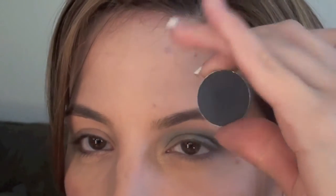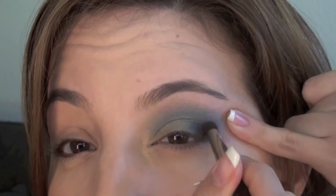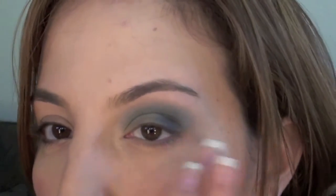...either a dark green or a dark blue. This one is like an in-between — a very solid blue-green color. I'm going to take my dome-shaped brush because you want something that's going to be a little more dense to deposit more color. Take that dark blue or dark green and add it right to the corners of the eyes, real low.